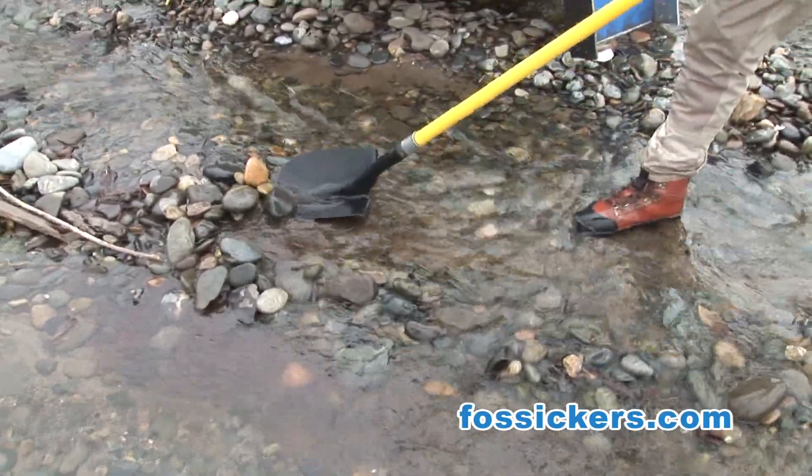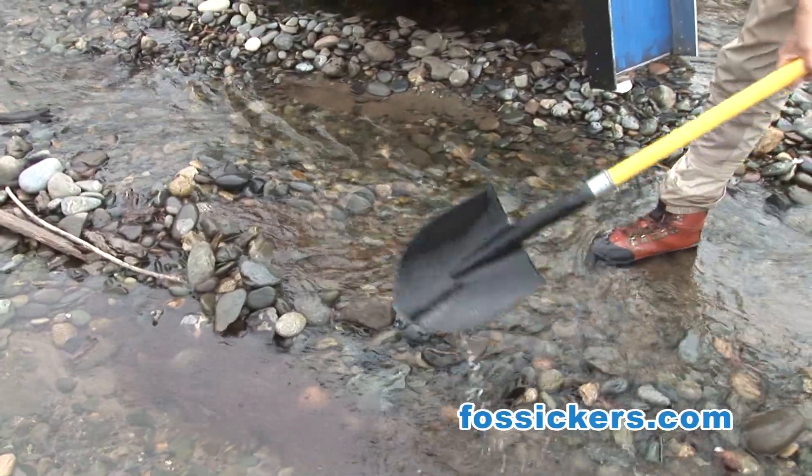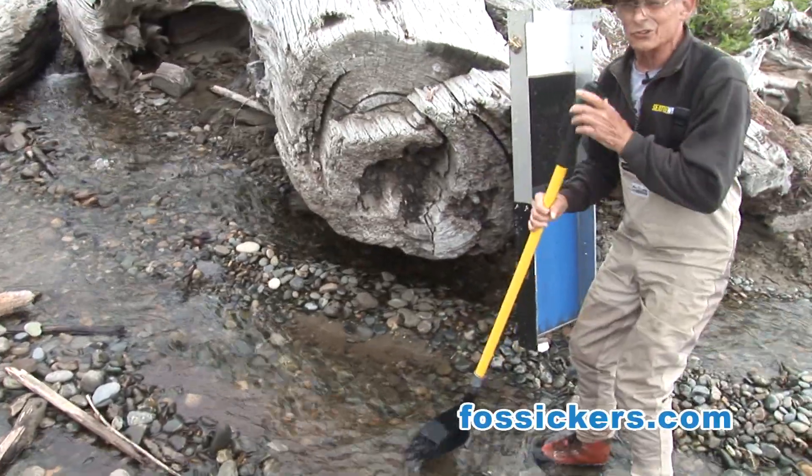As you can see, there's a lot of cobble here. So we want to clear that away so we can flatten this area out. Let's see if our sluice is going to fit.